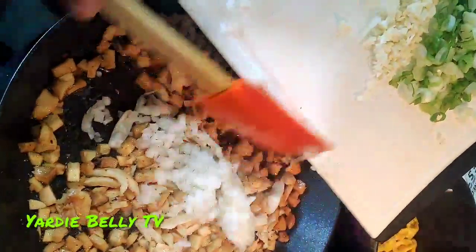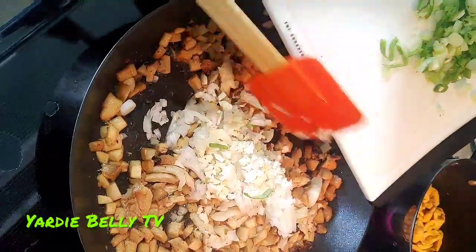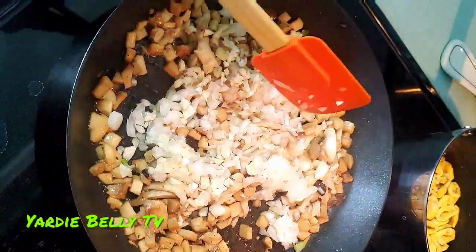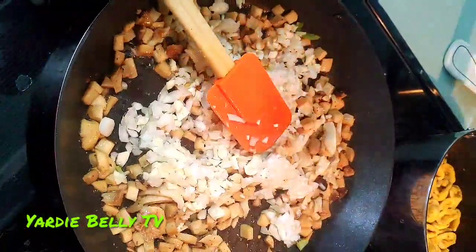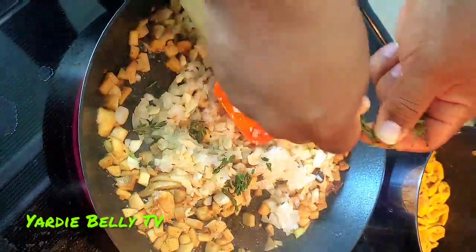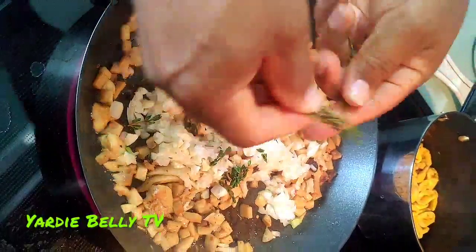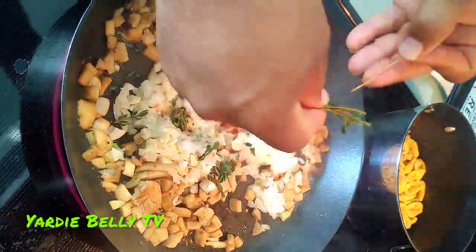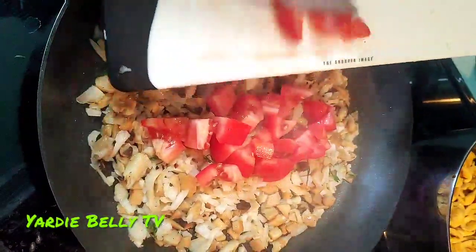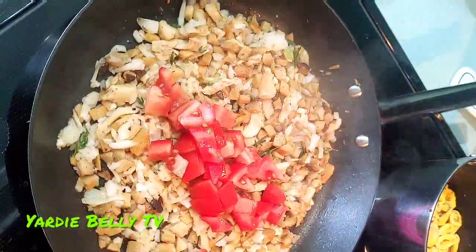Now I'm adding in my onion and my garlic. I usually add the scallion a little bit later. I'm adding in my thyme — you basically want to get the thyme off the stem, get the major stems out. Now I'm adding in my tomato and a little water.